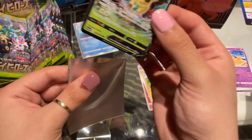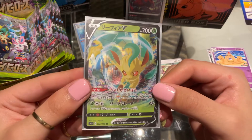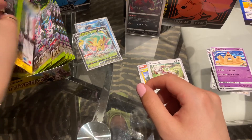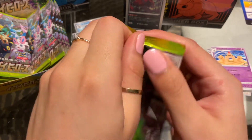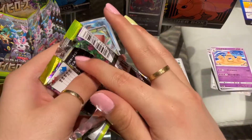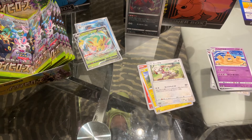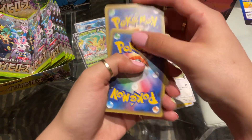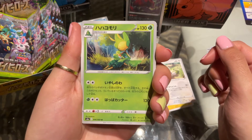In our English booster box — spoiler alert — I think I got a Leafeon V Max, and I think I also pulled a Leafeon V in my English opening of Evolving Skies. Also, I'm filming with my iPad quality this time, so I'll see if it's better or worse than filming with my AirPods. The sound quality in my last video just wasn't great — I'm not really used to having sound issues, but the sound just wasn't correct. I don't know if I was just talking really quietly or what happened.